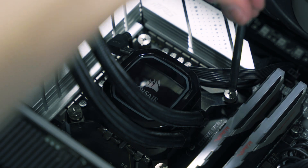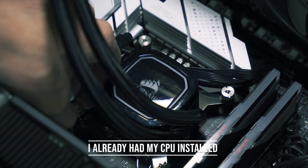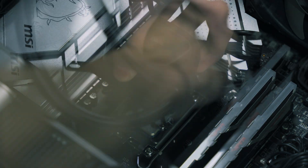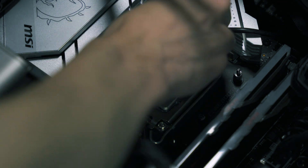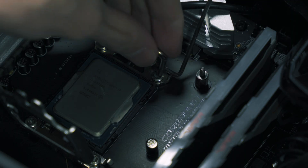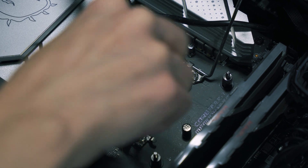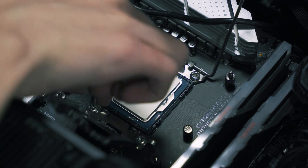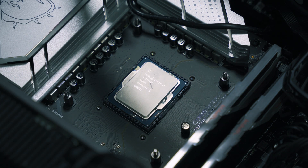To get a contact frame installed for LGA 1700 CPUs, I'd firstly recommend installing your CPU in the socket if you haven't done so already. These LGA pins in the motherboard are extremely fragile and you don't want to bend them at all. I'd also recommend installing your cooler's back plate, as this will keep the socket back plate in place. Then use the hex screw included with your contact frame to unscrew the bolts of the ILM and remove both ends of the retention clip, so you're left with a CPU socket with nothing around it.